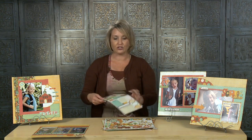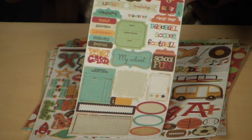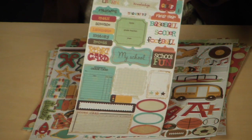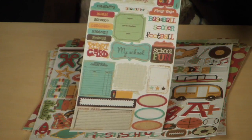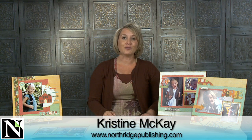A great idea for your leftover elements is to use them for thank you notes for the teachers — you're always needing those throughout the year. Teachers are so great, and this leaves you with enough elements to create several different cards. You'll also get a sheet of journaling stickers, which is really great because it leaves you space to add your own customized journaling on each page to truly make it your own. If you'd like to purchase this kit, go to NorthridgePublishing.com and click the kit tab at the very top of the page, and you can have one delivered right to your front door to start scrapbooking all those great first day of school photos.